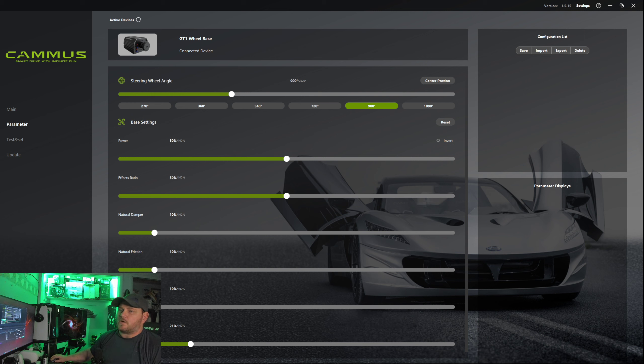You can set your steering wheel angle — you can do 270, 360, 540, 720, 900, 1080, but you can also go all the way up to 2520 if that's something that you want to do.